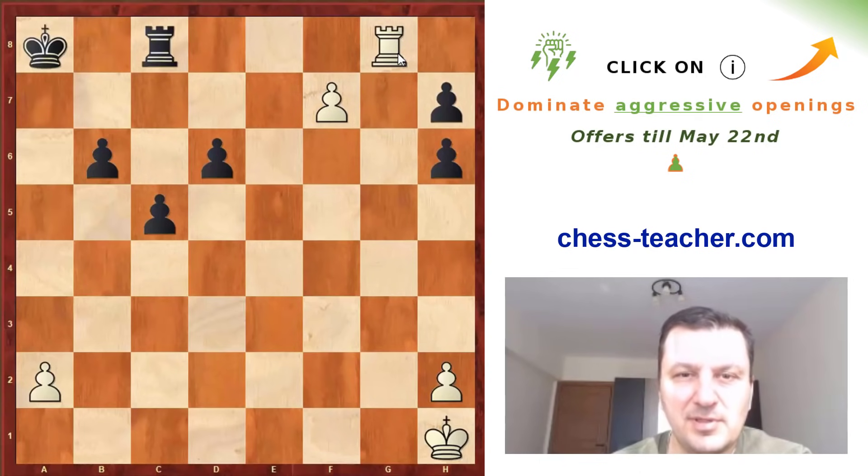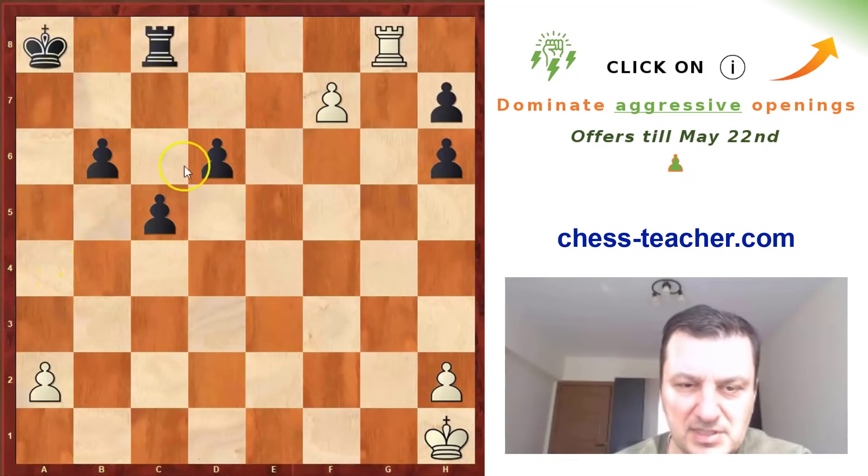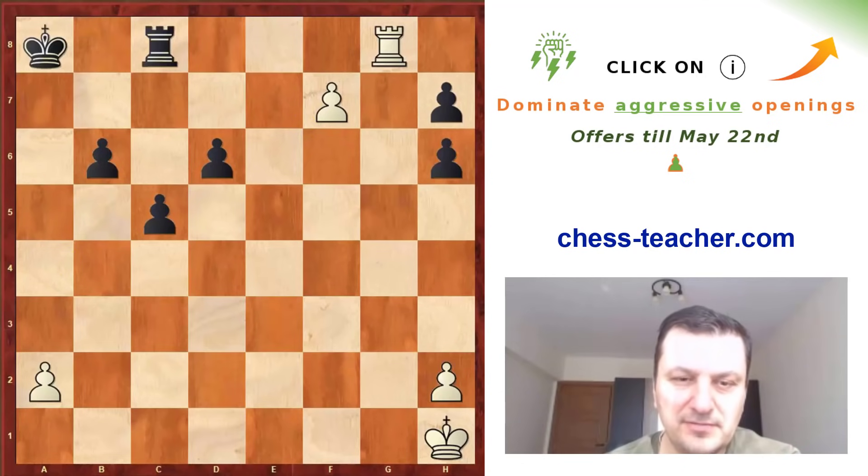So this was another good example from Louis de Labourdonnais showing how to play the Evans gambit. We saw against both main possibilities — Ba5 and Be7 — a few good attacking ideas. I hope that you have enjoyed the video, and see you next time.